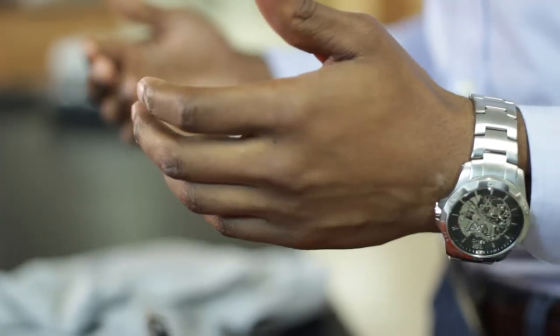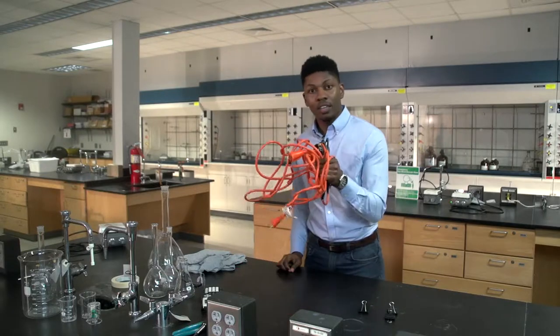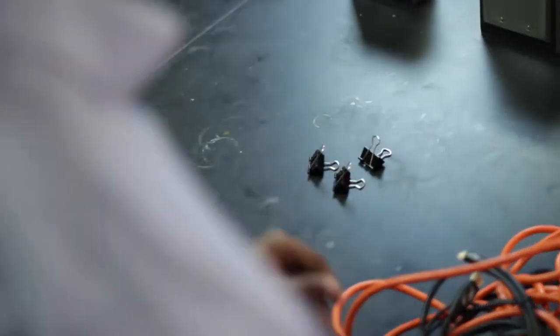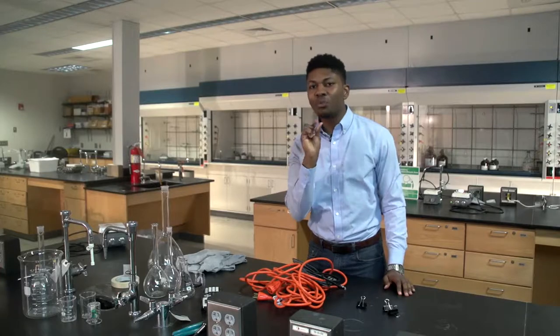To better understand what I've been talking about, think about some of the day-to-day challenges that you face, whether it's a tangled mass of cords or even your laundry. These life hacks take household items and use them to eliminate your problems. For this particular hack, you'll need three things: one, this tangled mass of cords; two, these binder clips that you can find at any local retail store or office supply chain; and three, just a little bit of patience.